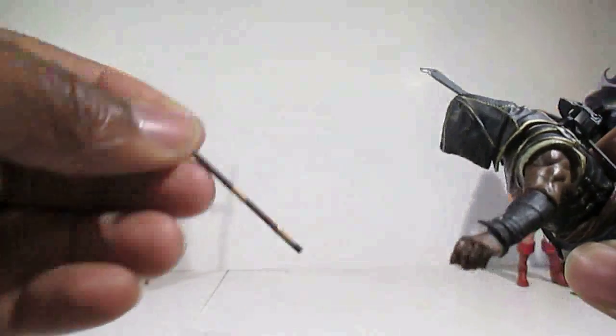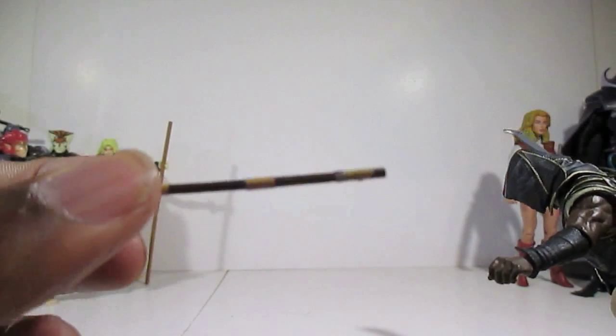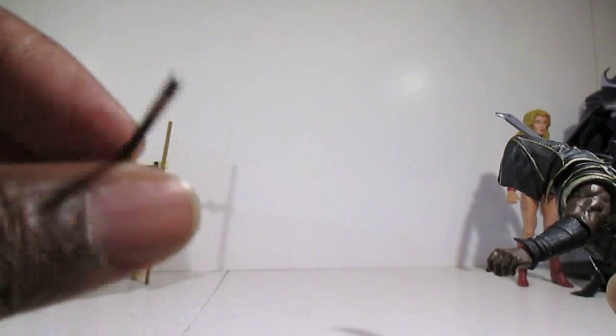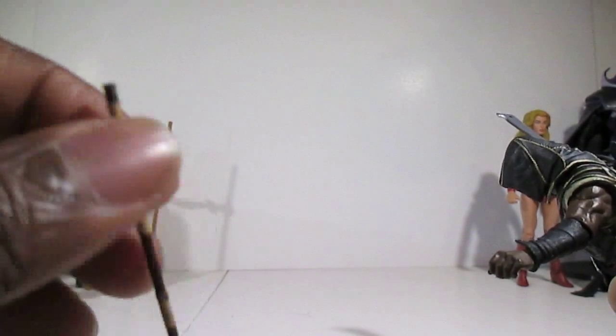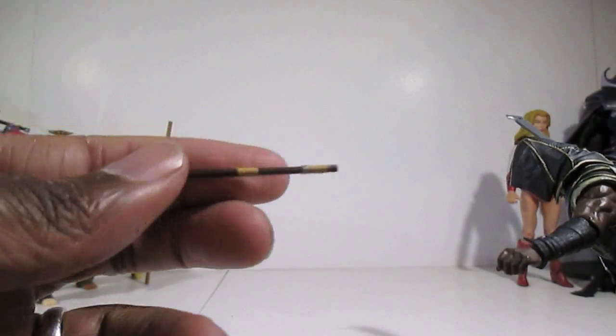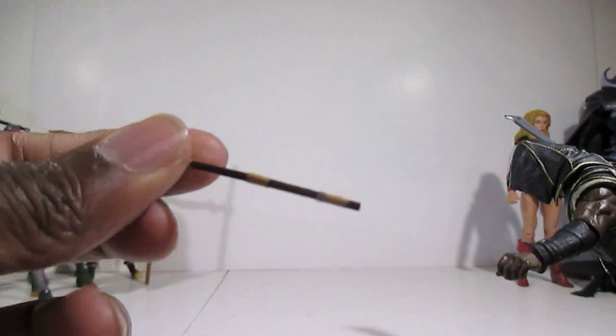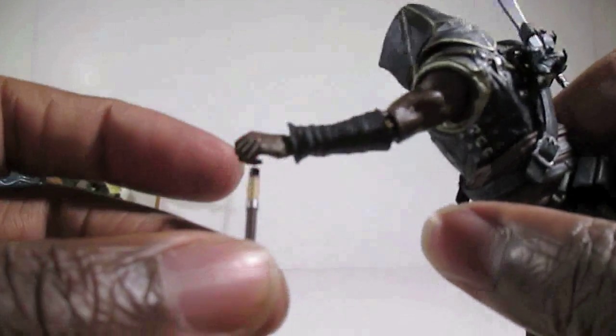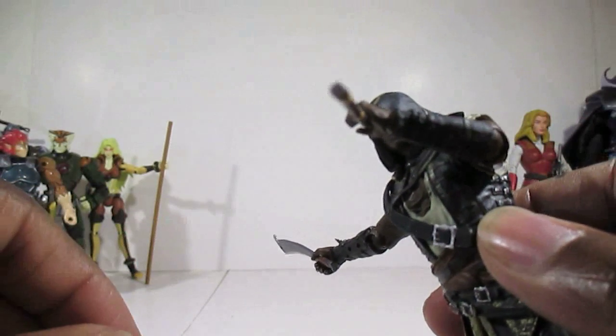Then you have the blowgun. This one is a little different from the one Aveline came with — it's got a silver tip on the front and a wooden piece on the back. It looks good and he can actually hold it, so you could make him look like he's about to assassinate someone via blowpipe.